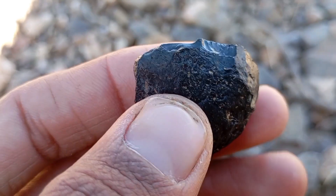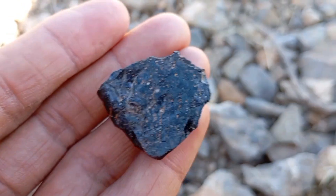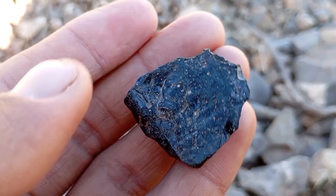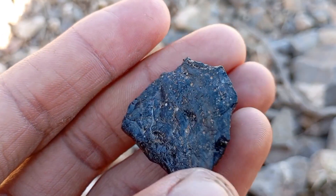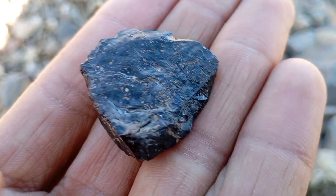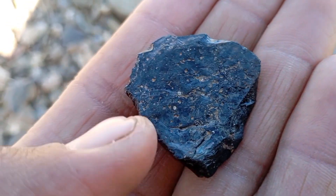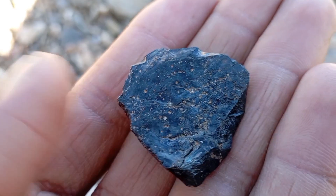Common fake black diamond materials to watch out for include black glass, obsidian, black quartz, and treated low-quality stones — these materials fail one or more of the tests above. Important warning: home tests are not 100% conclusive. For absolute certainty, visit a certified gemologist and use professional tools like thermal or electrical conductivity testers.